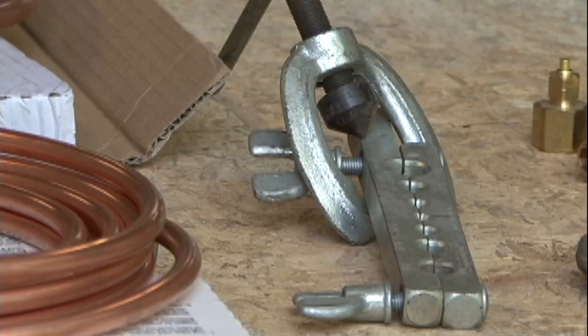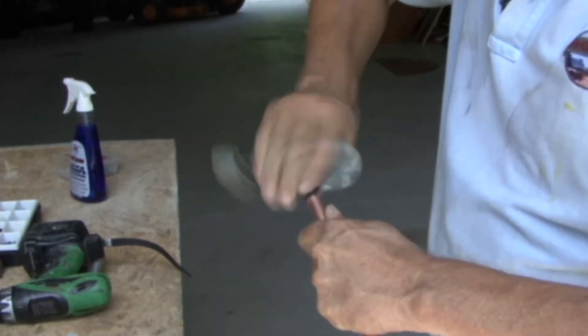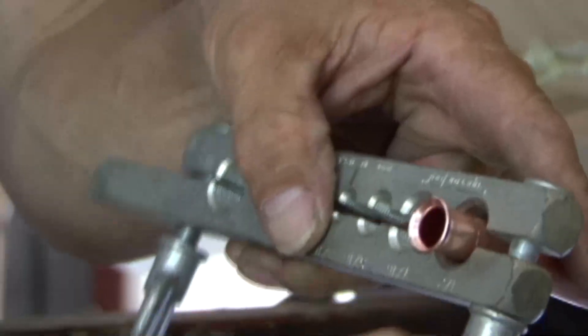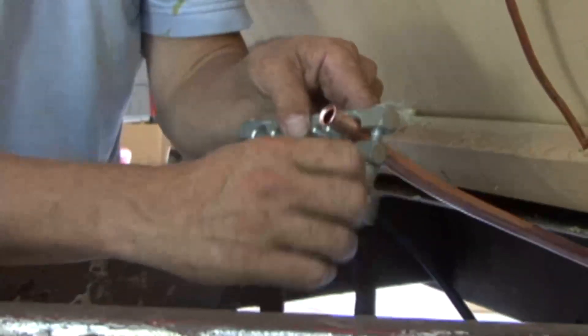Whenever you flare tubing for an LP gas line, it's extremely important that you do it properly to create a good seal. When you cut the copper tubing, you want a nice straight cut. Then you want to ream the cut piece of tubing to remove any burrs or sharp edges. The flare needs to be smooth and free of any edges for it to seal properly. And you always want to remember to put the fitting on before you flare the tubing.